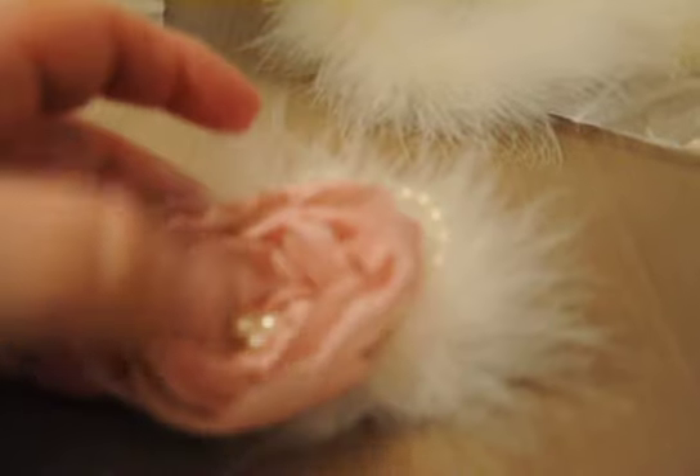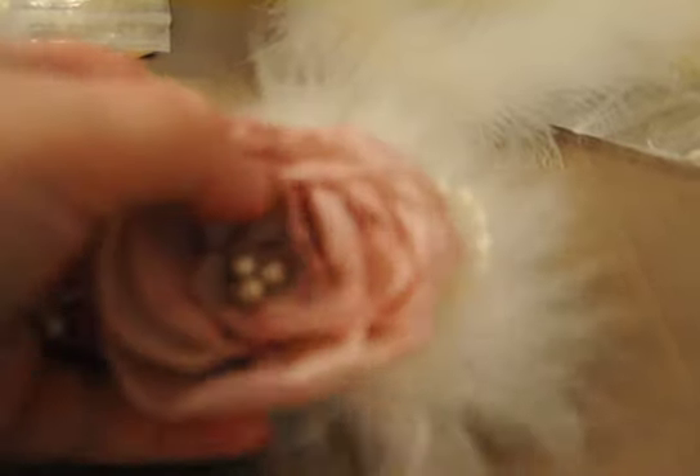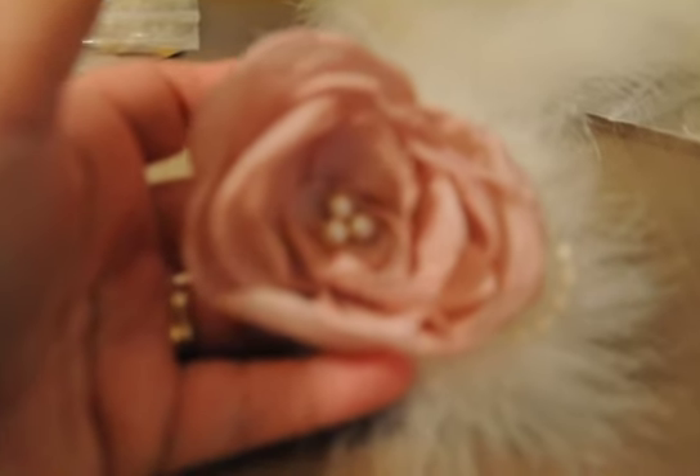This flower I did sew together — I did not use hot glue to put the flower together. I didn't want to use the hot glue for the flower itself, but I did use the hot glue for everything else, including the beads in the center. As you can see, the back is nicely finished.